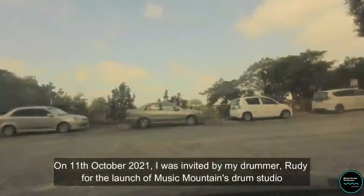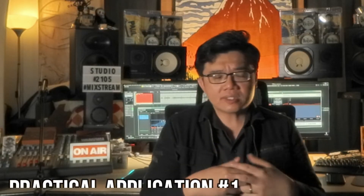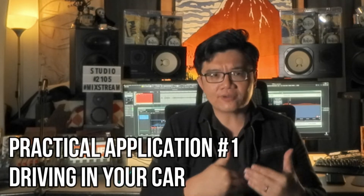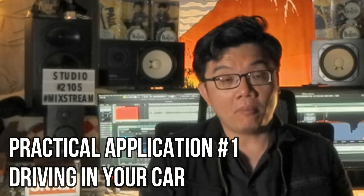For example, when I drive, I try to identify all the different sounds — I don't listen to the radio or turn on any music. Instead I do this little exercise: I try to identify all the sounds I hear. There's the sound of the engine running, which itself is a complex sound made up of several different parts.